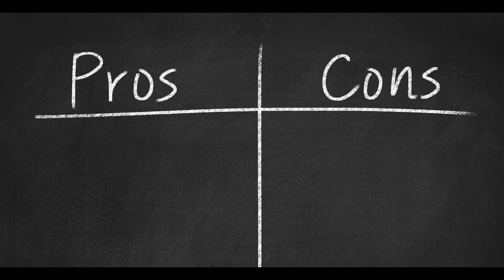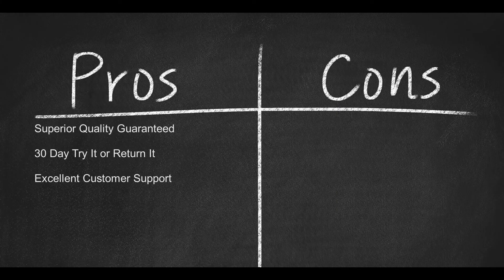Here are a few pros. 1. Superior quality guaranteed. 2. A 30-day try-it or return-it. And 3. Excellent customer support.